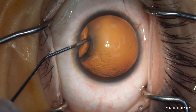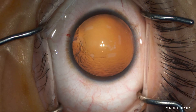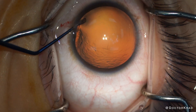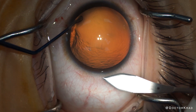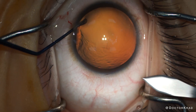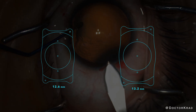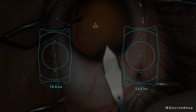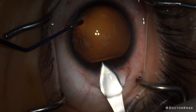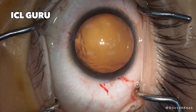So I measure my patient with every device I have, getting multiple measurements so that I have multiple opinions on the ICL size. As a high myope, her eye is on the larger side. Using the recommended nomograms, the ICL size recommended to me is between a 12.6 millimeter and a 13.2 millimeter. In order to narrow it down further, I want to use a new tool called ICL Guru to help me select the appropriate size lens implant.